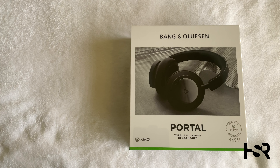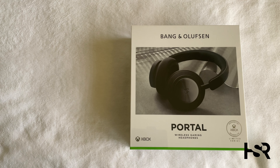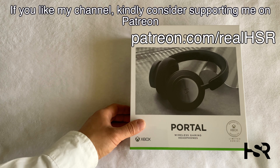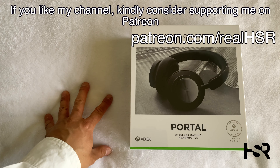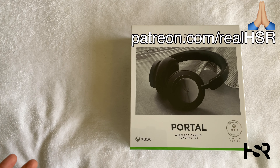Before I start, this is $840 in Australia and I foot all these costs myself — I don't have any sponsors or anything like that. If you appreciate that, all you have to do is subscribe to this channel, and that way you ensure I can make more quality content.